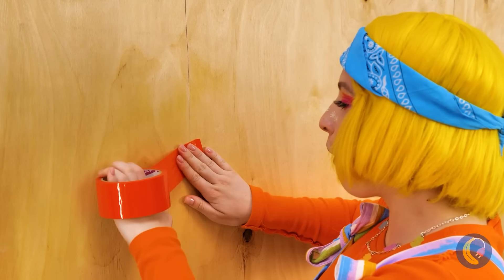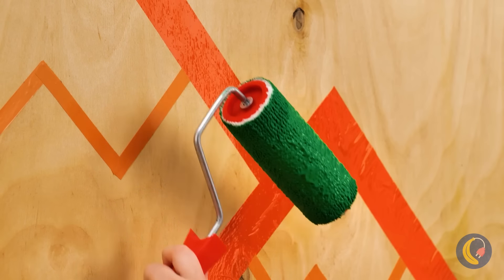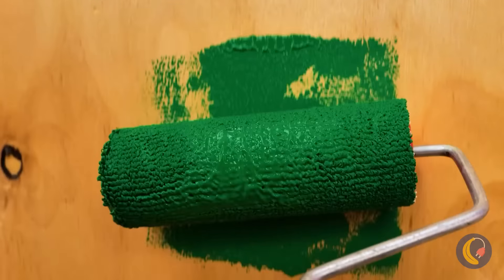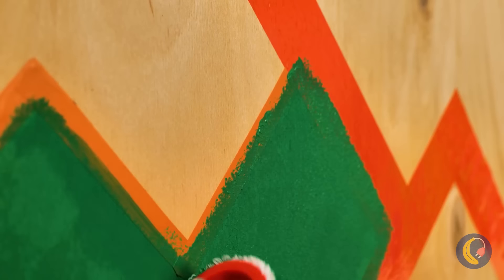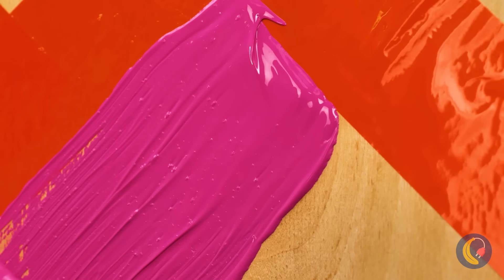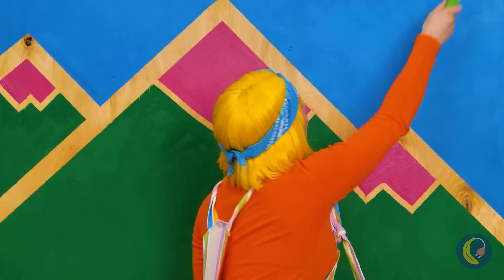For our next wall project, make a design using some tape. When you're done, fill in each shape with acrylic paint. Don't worry about getting a little paint on the tape — it's eventually coming off for a clean finish.